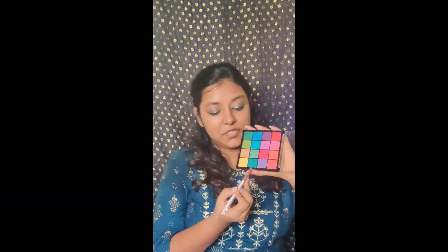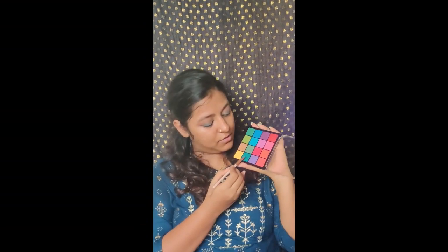For my lower line I'll be using Sugar Cosmetics in the shade Back to Black. I'll apply it on the very outer corner and just smoke it out across the entire lower lash line. For the lower lashes I'll use the same color, applying it with a very flat precision brush.